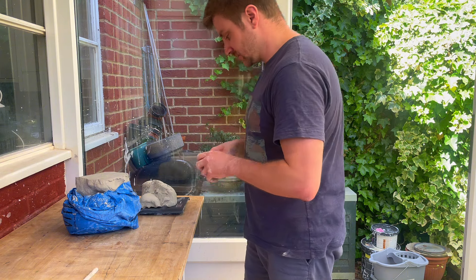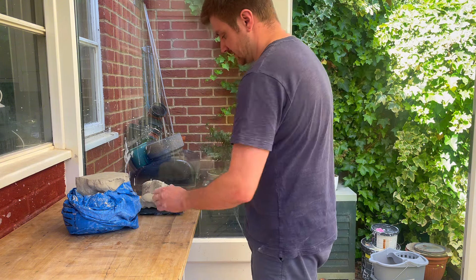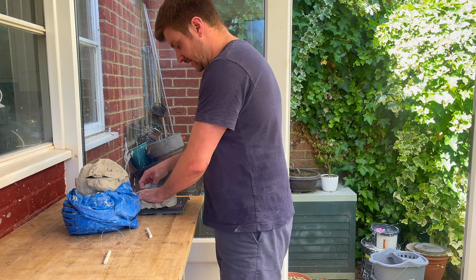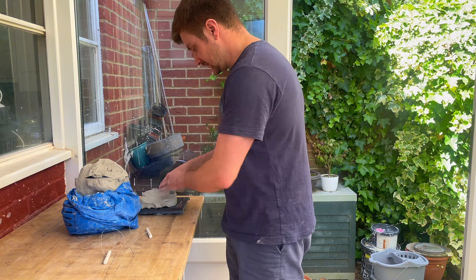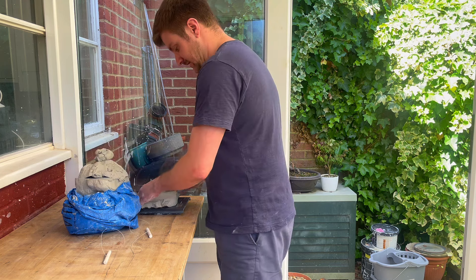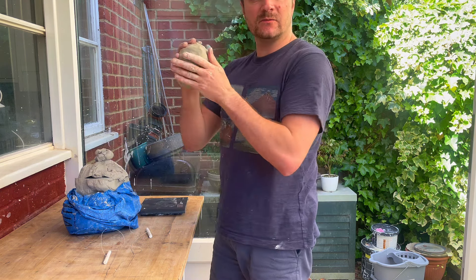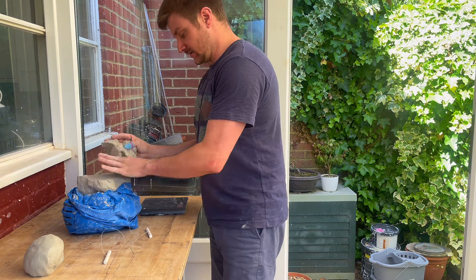This is recycled clay so it might not be consistent all the way through and there may be air gaps. I want to make sure that throughout the process before I start throwing, I wedge it first so that everything's nice and consistent and we don't have any air bubbles in the body of the clay. I'll probably make three of these and then begin wedging them together.